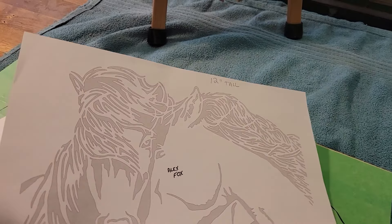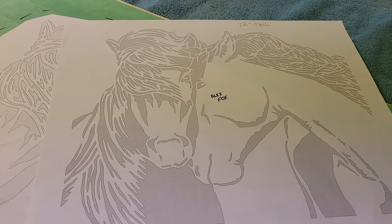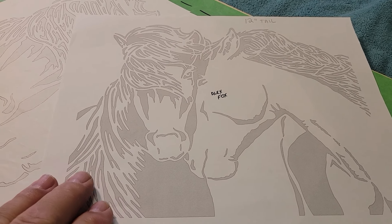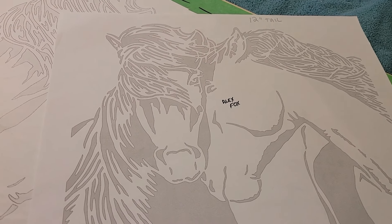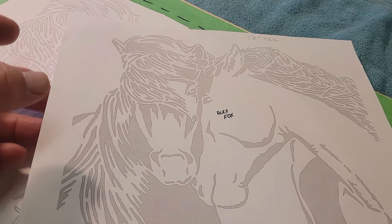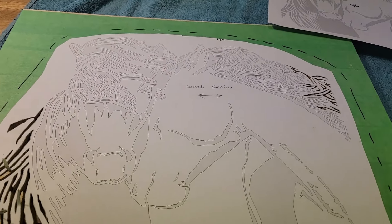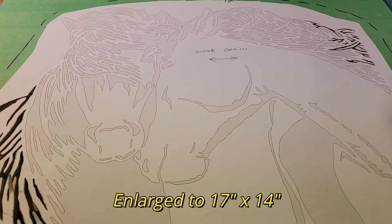If you print it off on your printer, it's going to be an 8.5 by 11 sheet of paper for all these patterns. Then what I do, because here is the 8.5 by 11 piece of paper — I printed this horse pattern off — is determine what size of picture I want this to be. I don't want it to be 8.5 by 11, so I take it down to my local print shop and have it enlarged. You can see right here, here's the original copy, and then there's the bigger one right there.